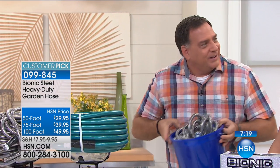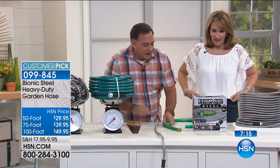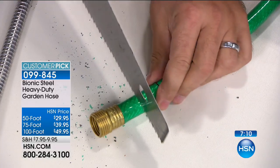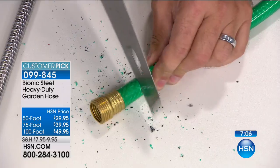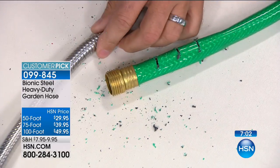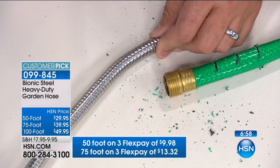Did you see what we did with the saw? I'm going to do this again because Colleen missed this part. I'm going to take the saw and go to one side of the hose — this is a regular standard hose — and this is for people who like to run over things with lawnmowers and hit things with their hedge clippers. See that? Made a little hole right there. Now take the Bionic Hose and watch this. Oh my gosh. It's really protected.